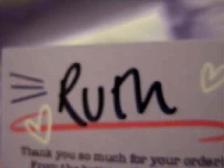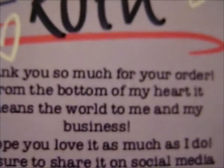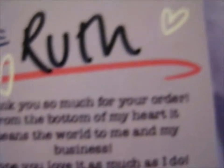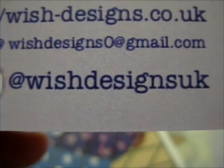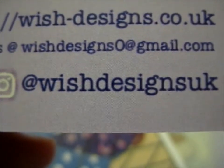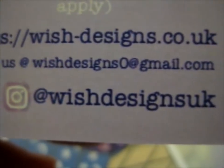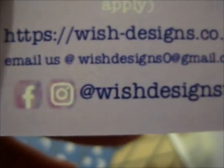Next up is this — this is their card. They've put my name on it, so there's personalization there. This is the thank you card with a 15% off code down there. You can go visit Wish Designs UK on Instagram and Facebook, and wish-designs.co.uk.